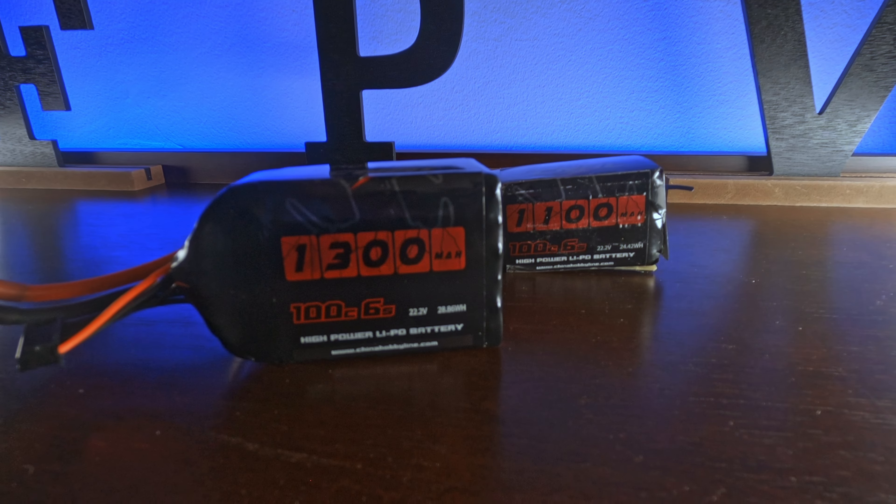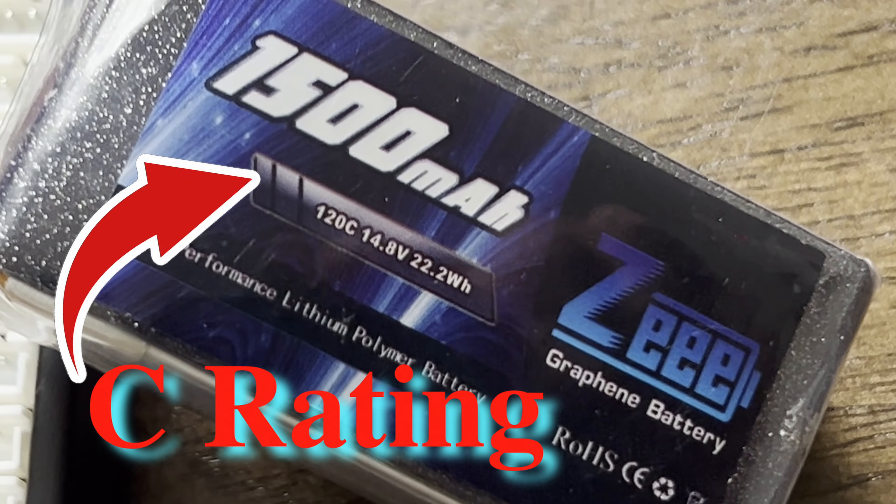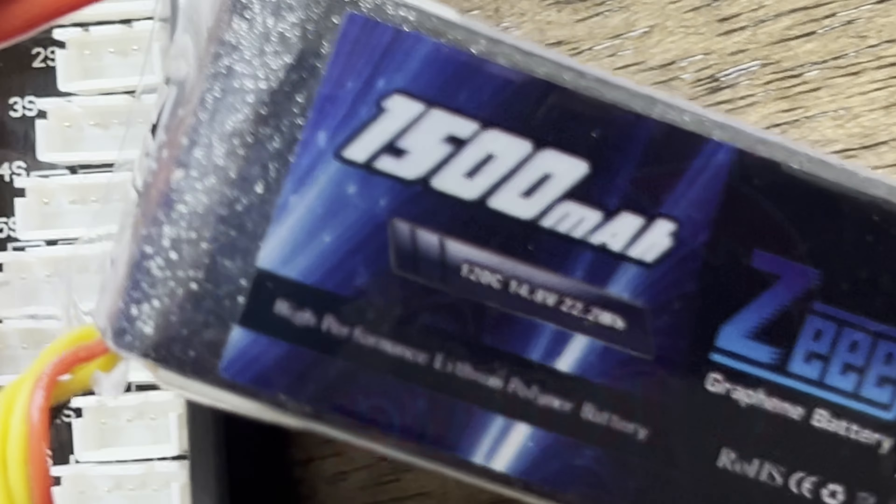Let's go over all the specs on the side of the battery and start with the mAh abbreviation. This stands for milliamp hours, and it's basically a unit for how much charge the battery can store — like how big the gas tank is. A 1100 milliamp hour battery has a smaller tank than a 1300 milliamp hour battery, giving it more space to store more power. Beside the milliamp hour is the C rating, which is a measurement of how fast the battery can charge and discharge power.